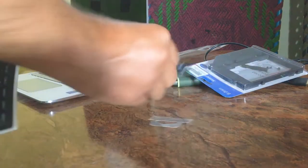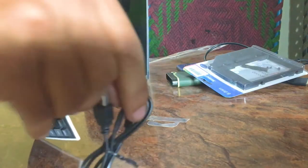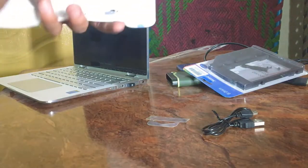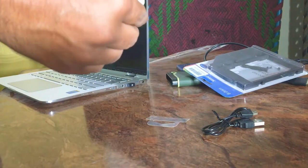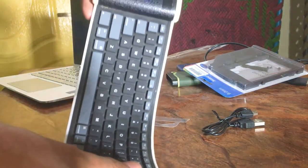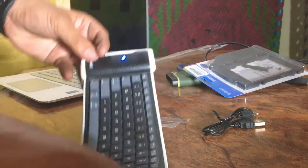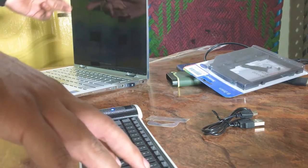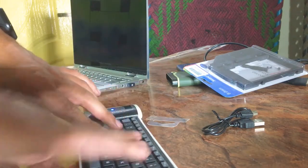It comes with a charging cable — a normal charging cable. You turn it on, make the connection, and after that you can use it easily. When you turn it off, it is very handy.